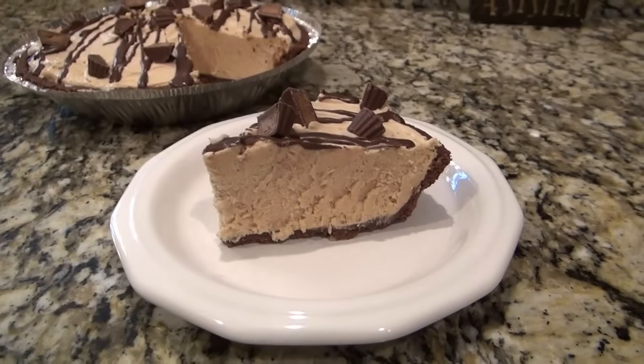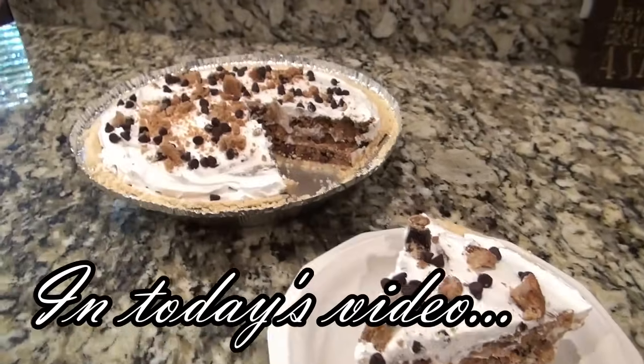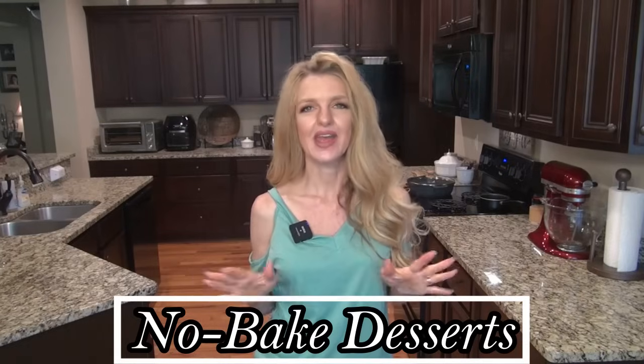There's nothing better in the summertime than a cool dessert. They're easy to make, you can make them ahead of time, and they're perfect for a potluck. Hey y'all, I'm Valerie, and welcome to my kitchen. In today's video, I'm sharing five no-bake summer dessert recipes that everyone's going to love. Let's get started.